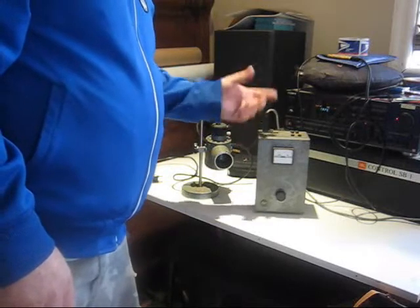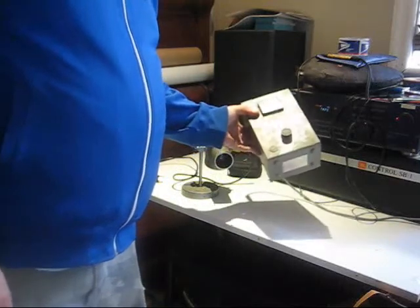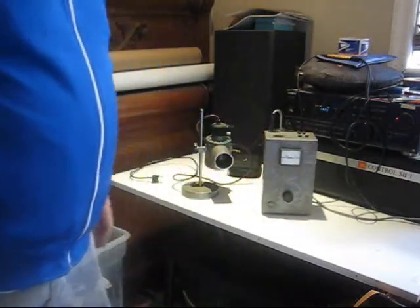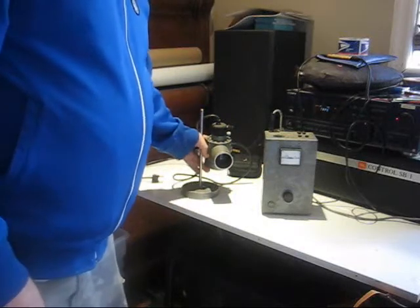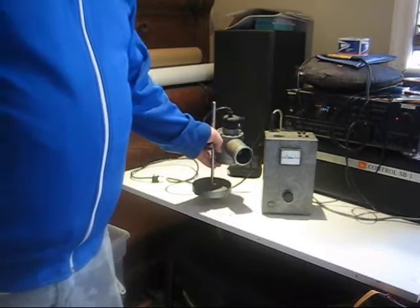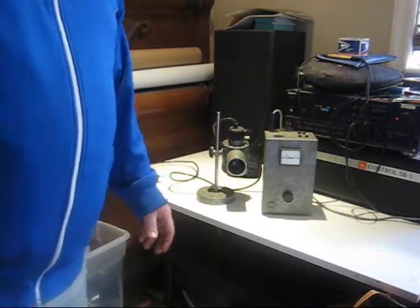Anyways, it's heavy, made in Germany — guessing around the 40s or 50s, but definitely high quality. The light that comes with it is the same brand, Ernst lights from Germany. Email me if you have any questions — thanks.